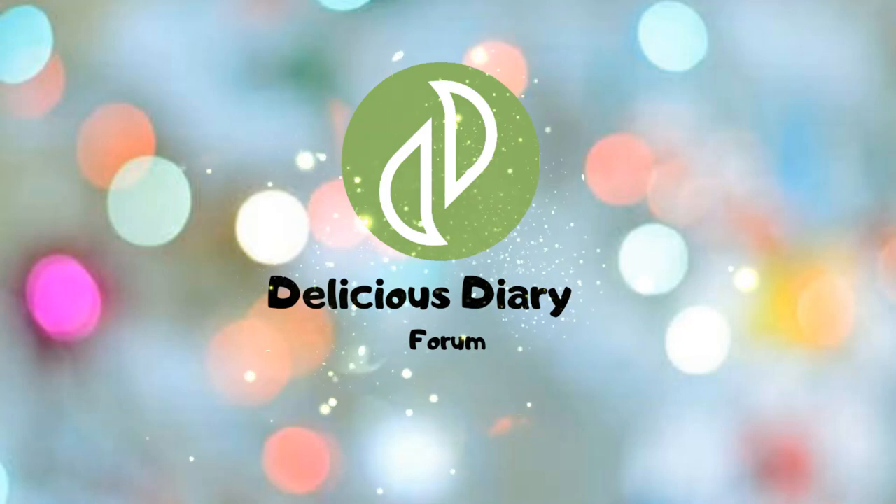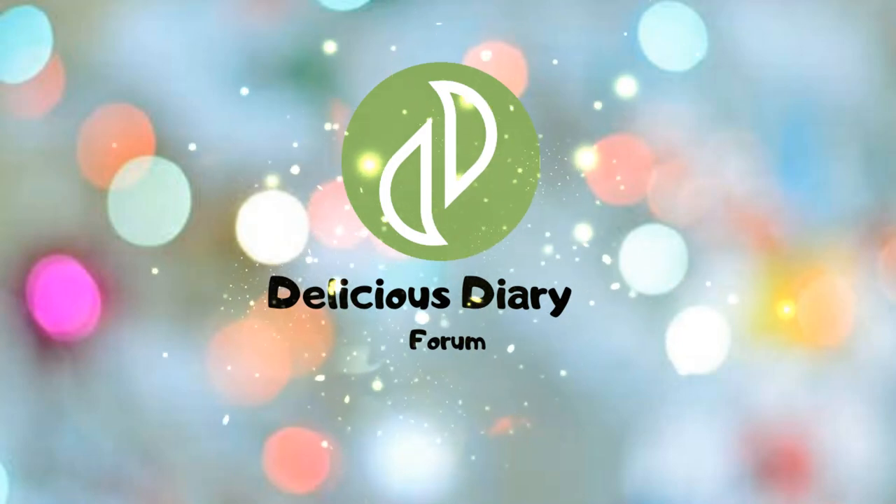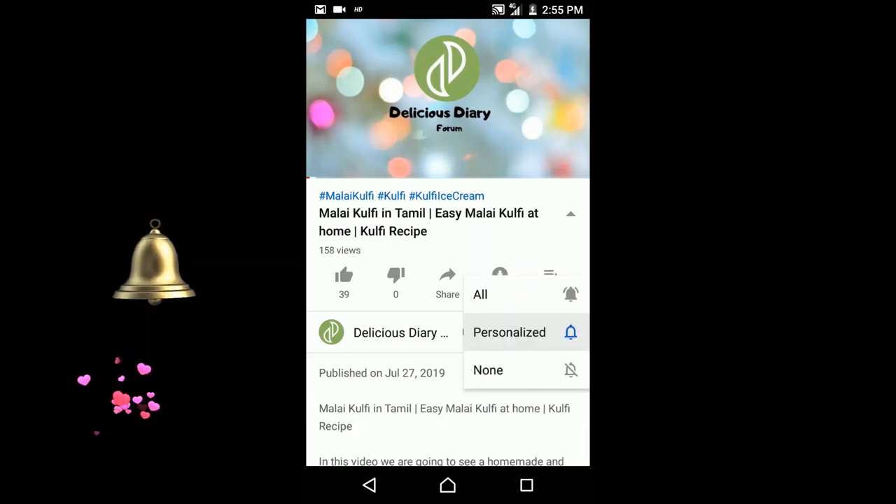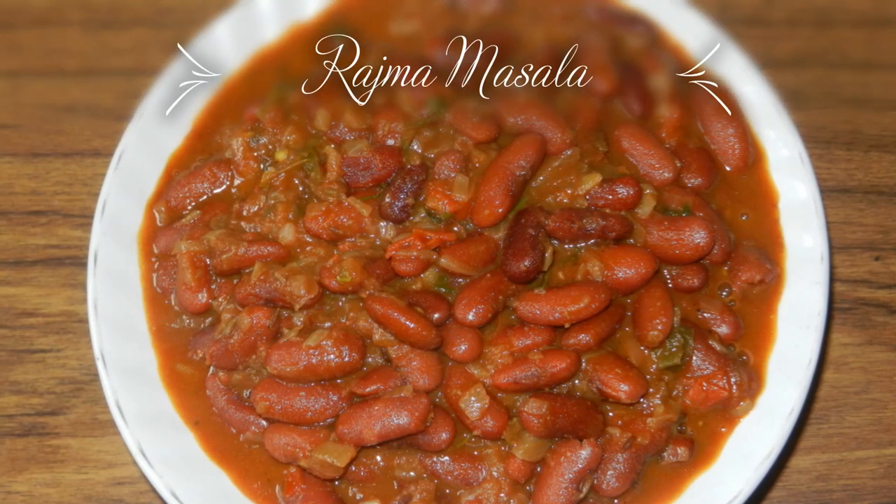Hello and Assalamualaikum and welcome to the Delicious Dairy Forum. If you want to subscribe to our channel, please press the bell button. Now we will see a very healthy recipe for a very healthy rajma masala.